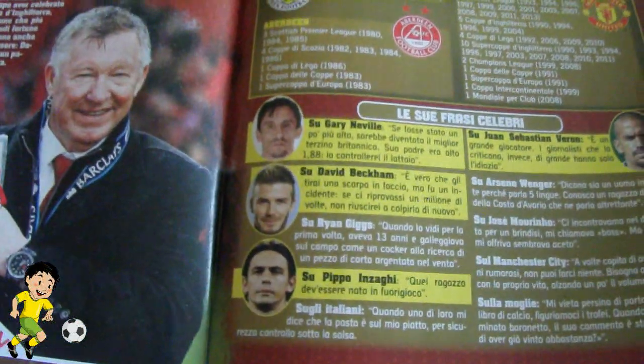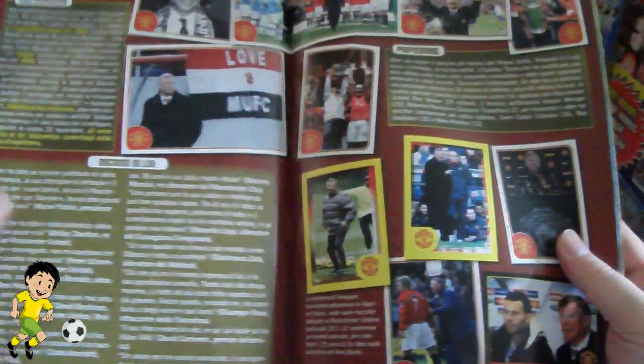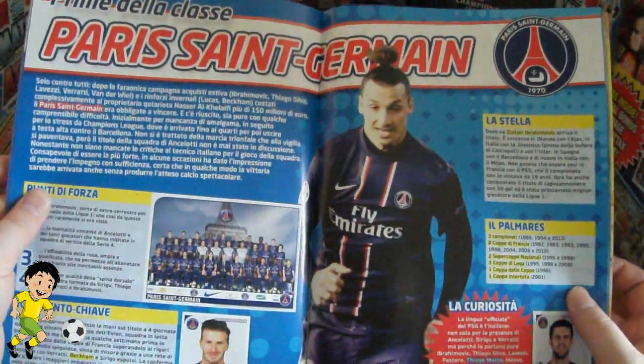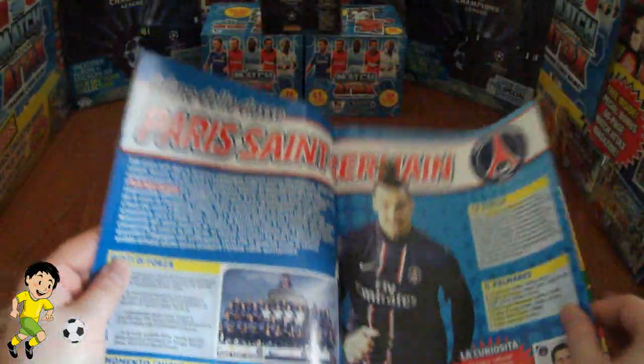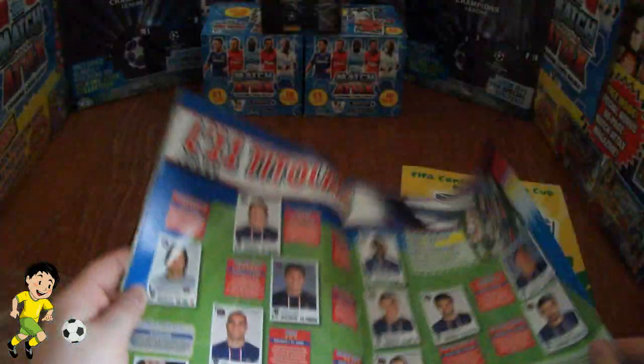Then they have a little feature on Sir Alex Ferguson and a few of the guys that they've said about him — Bex, Neville, Pippo and Zargi. And there's a few stickers of him. And then we have the winners of Paris Saint-Germain in France and their Champions League stickers from that season.